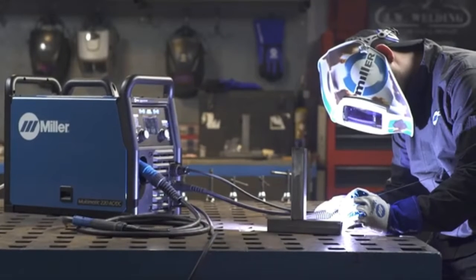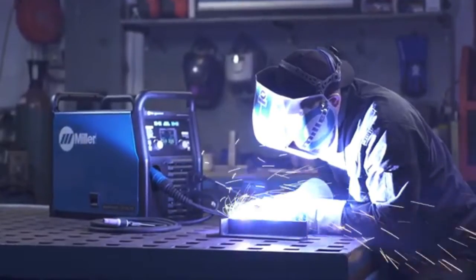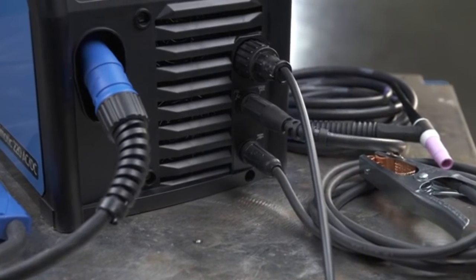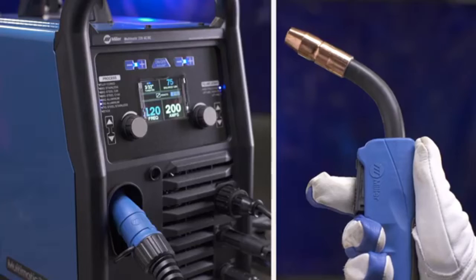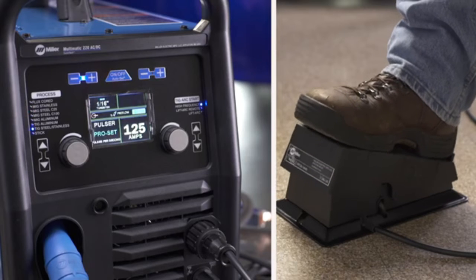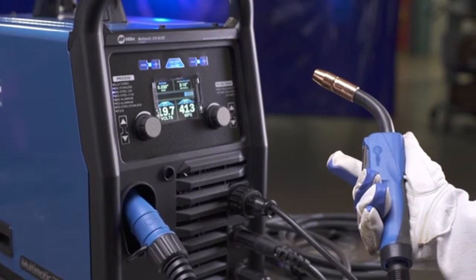Switching between processes with the Multimatic 220 AC-DC is quick and easy. There is no need to change your polarity on this machine when switching processes, because with QuickTech, the machine automatically does it for you. Your work cable will always be connected to the lower right receptacle. With this feature, you can keep your MIG and TIG connections connected at the same time. To switch between processes, all you need to do is hit the trigger on the MIG gun or the foot control for TIG, and the machine automatically selects the right process and polarity. The machine also automatically recalls the last settings used in the active process.